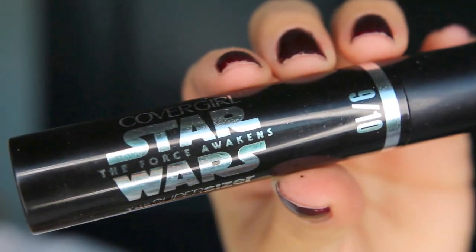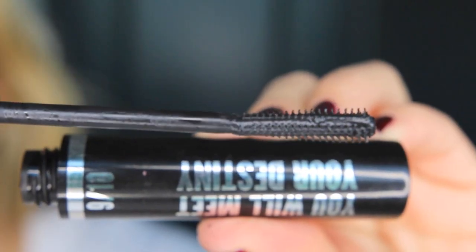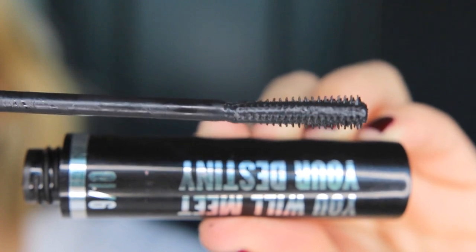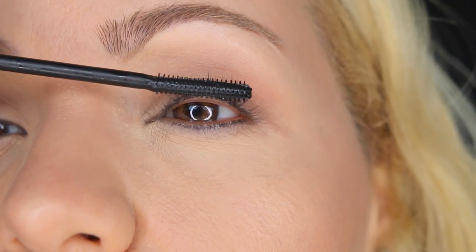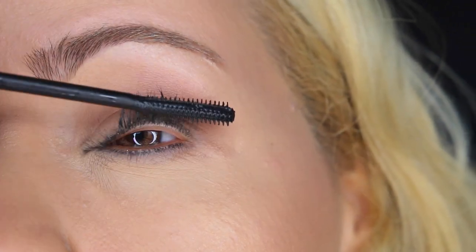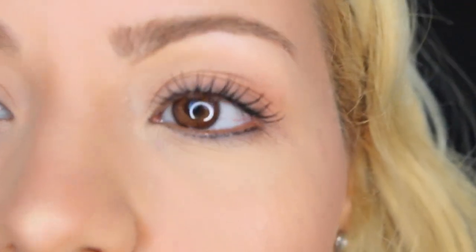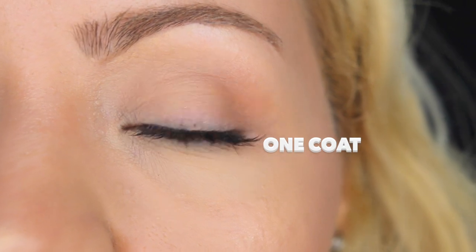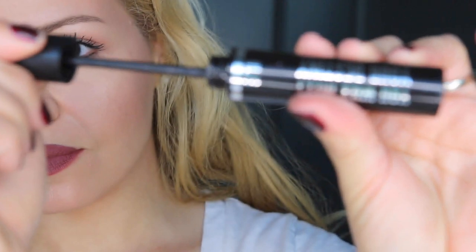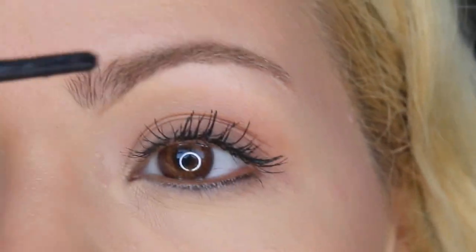Okay, so let's move on to the Super Sizer mascara. As you can see, it has a plastic wand. The bristles are very small, it's thin at the beginning and fans out at the end. So now I'm just applying the first coat. What I like the most about this mascara is that it's really really black — the pigmentation is amazing — but it dries very fast, and that means it's a little bit clumpy if you don't work fast.